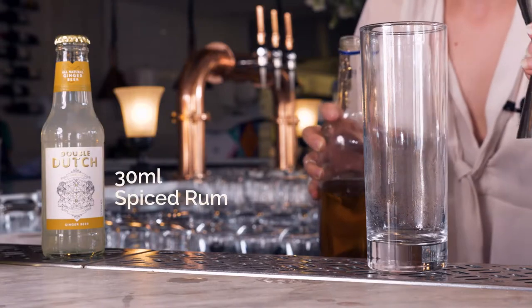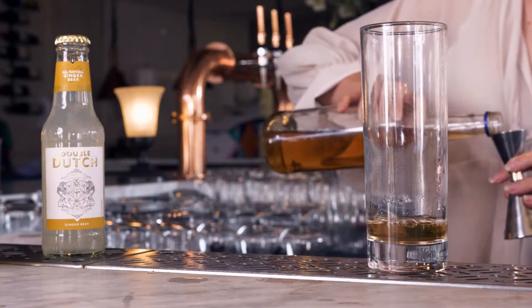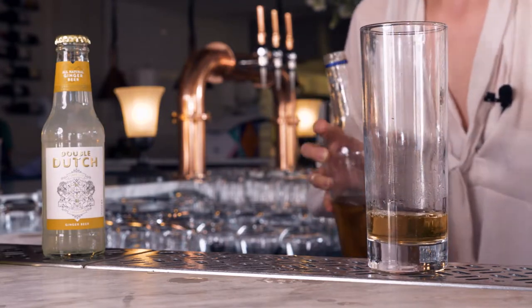It's a really exciting ginger beer in the sense that it has three different types of ginger — one that's earthy, one citrusy, and then one that's spicy. So I wanted to put it with some spirits that are really going to enliven and brighten all of those flavors.